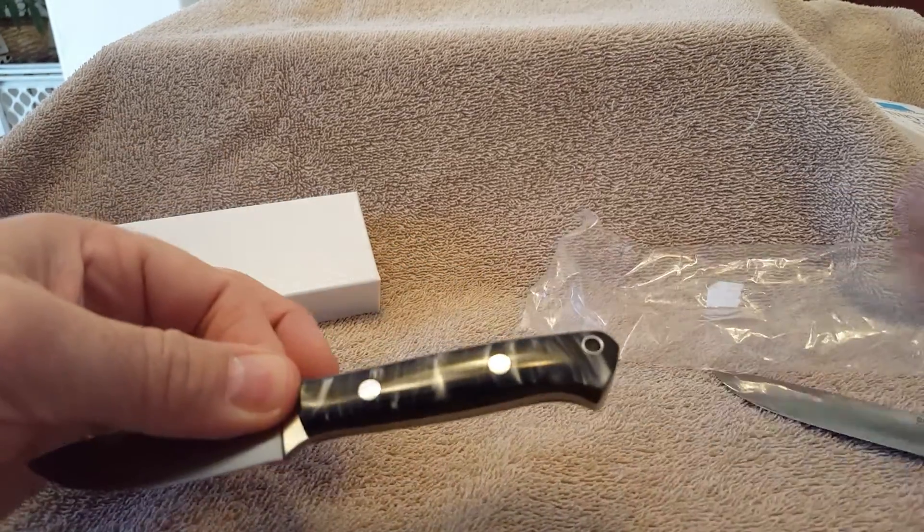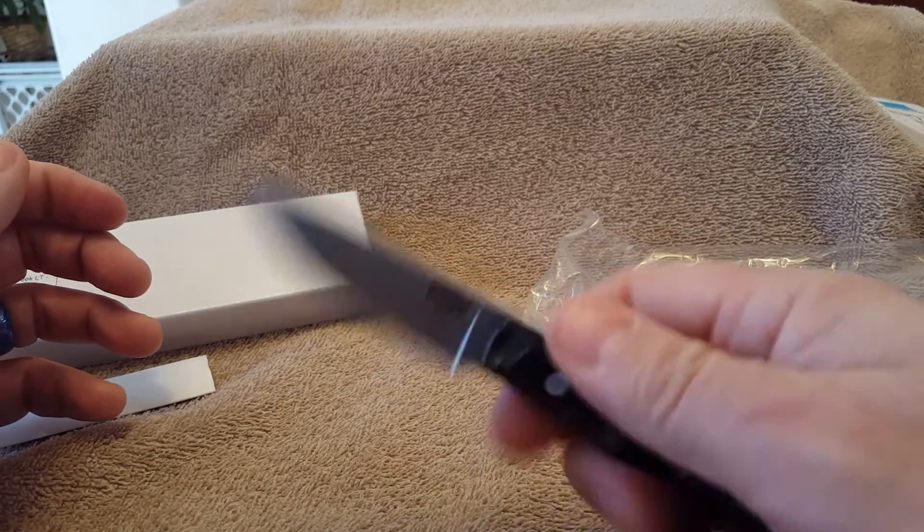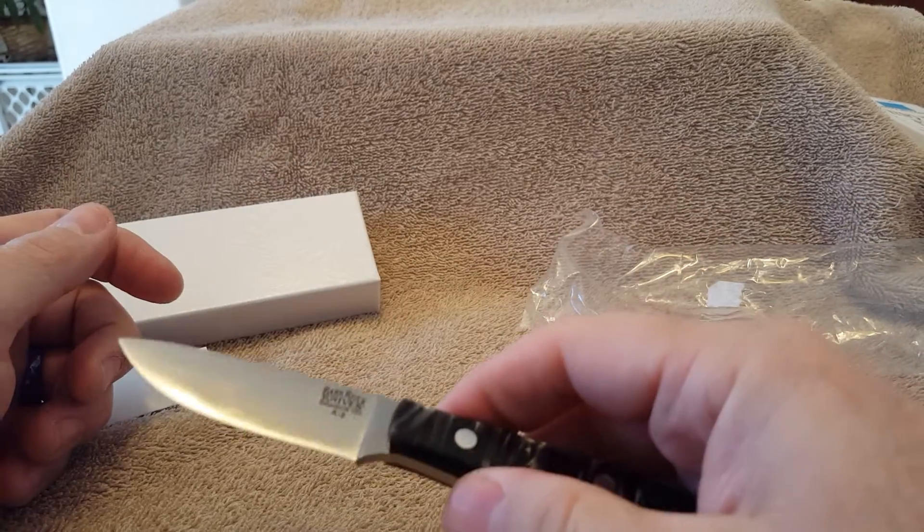So anyway, there you have it — the Bark River Little Creek LT, A2 steel, brand new. Thanks for watching.